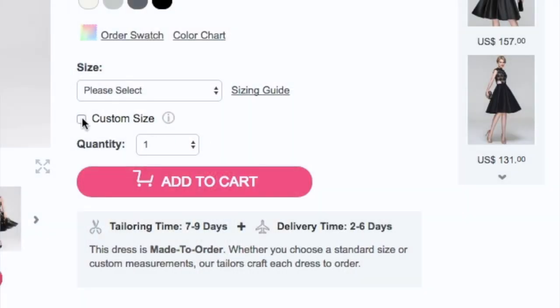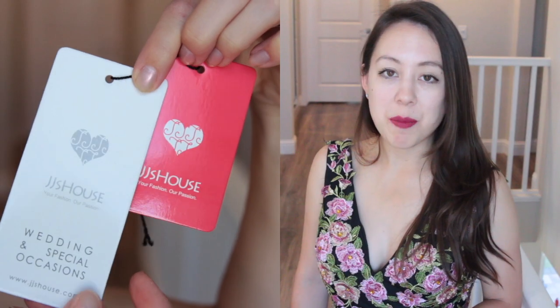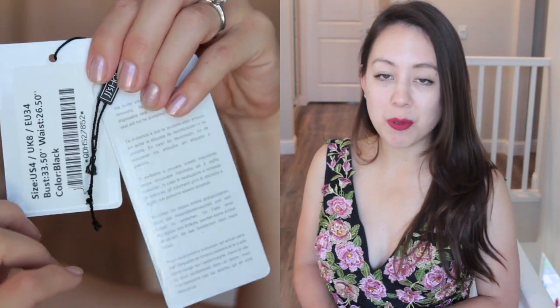They have standard sizes as well and you can customize based on your bust, waist, and hip measurements. I sent in all three measurements. I'm currently wearing this dress in a US size 4 and I'm 5 foot 4. This dress retails for about $180 on their site.